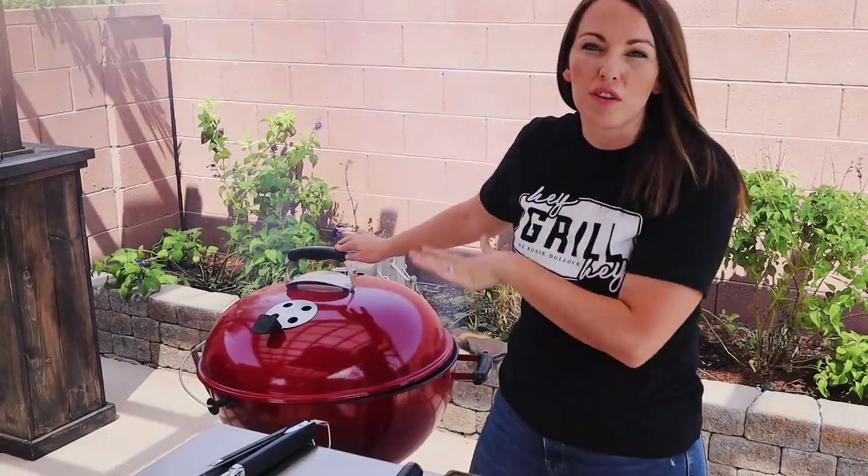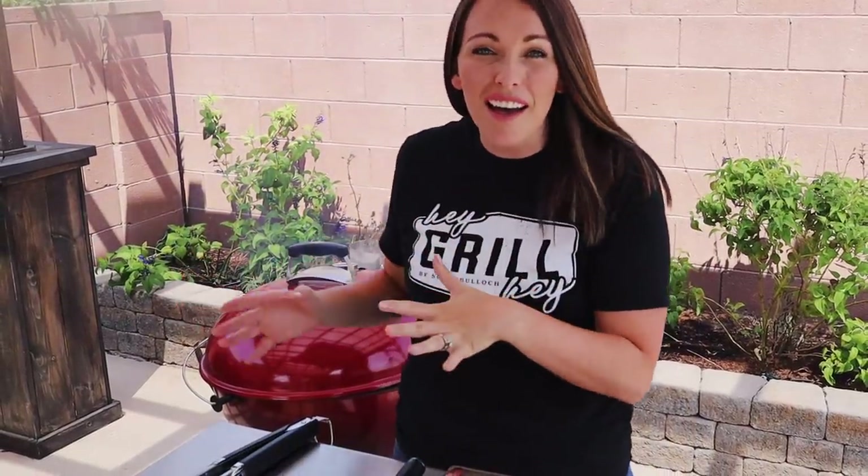I'm actually going to cover the grill in between flipping because the convection heat you get when the lid is closed is going to help cook the picanha all the way through more evenly, instead of having them all the way charred on the outside and rare on the inside.